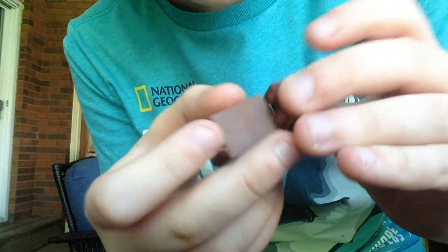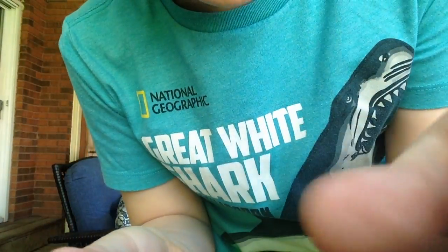Now we're going to attach the feet. You need two brown 1x2s, and then just snap them like this.